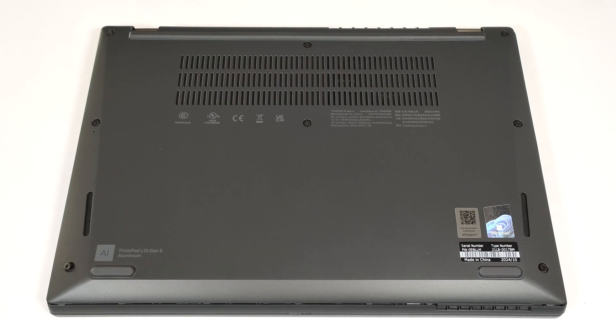Hello, this is Nick from Laptop Media, and today we will show you how to open the Lenovo ThinkPad L13 Gen 5. To see the internals of this small office device, you have to undo eight captive Phillips-head screws.